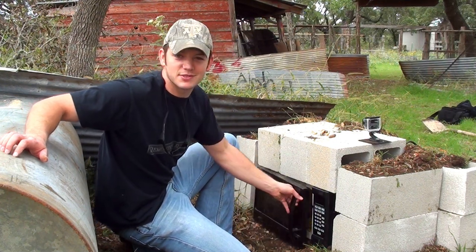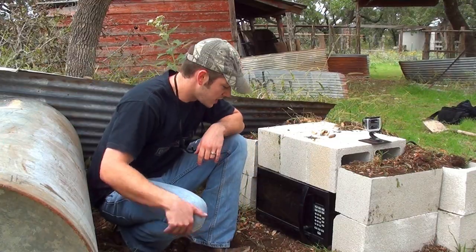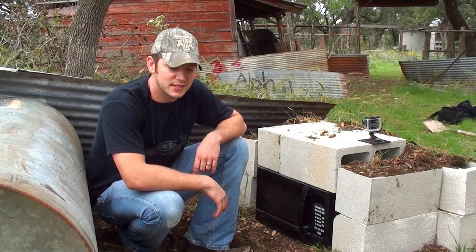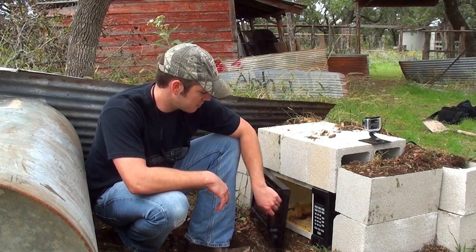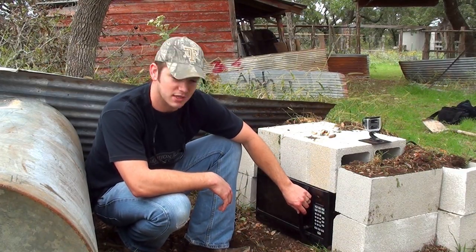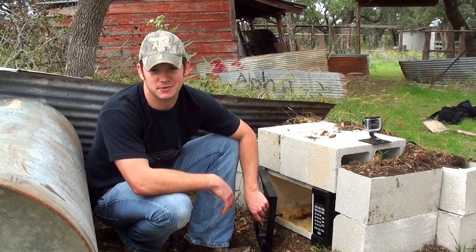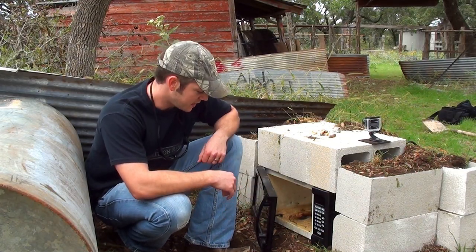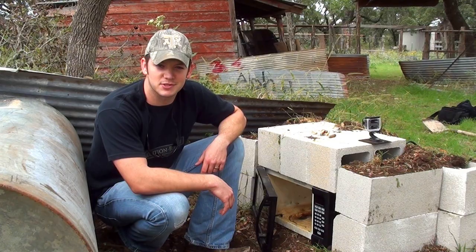The microwave does still work. You have to kind of jimmy this door closed, but it will live to microwave again. So send some creative ideas my way — something you haven't ever seen before. It just turned on when I closed it, it's not supposed to do that. It's having some problems, but I think it will microwave again. Send me some ideas and we'll do them. Thanks for watching Demolition Ranch.